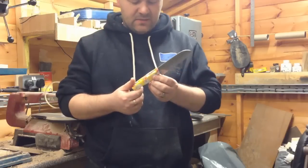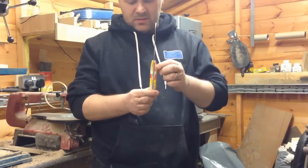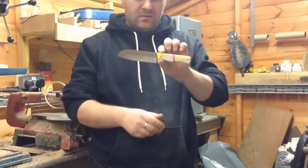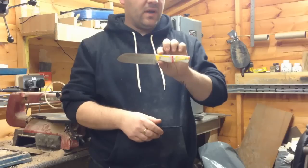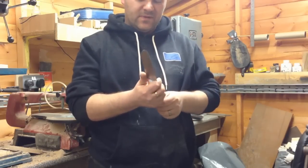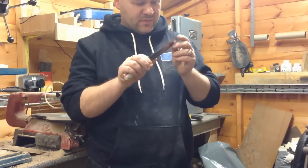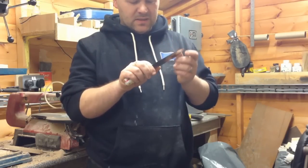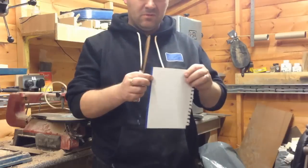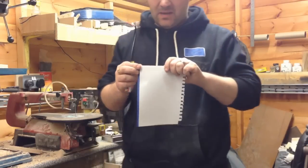So this is it fully complete and we'll put some pictures on at the end of the video. I just wanted to show you what it actually came out like. It's absolutely amazing. My wife is over the moon with it to say the least, so she's going to put it through its paces. I can assure you it is razor sharp. I've just tested this off camera and it did absolutely amazingly.